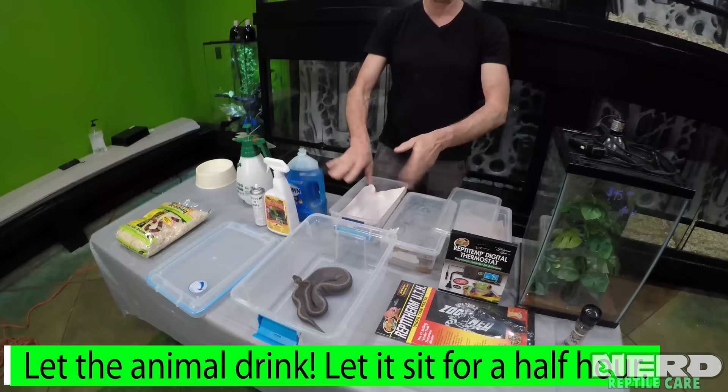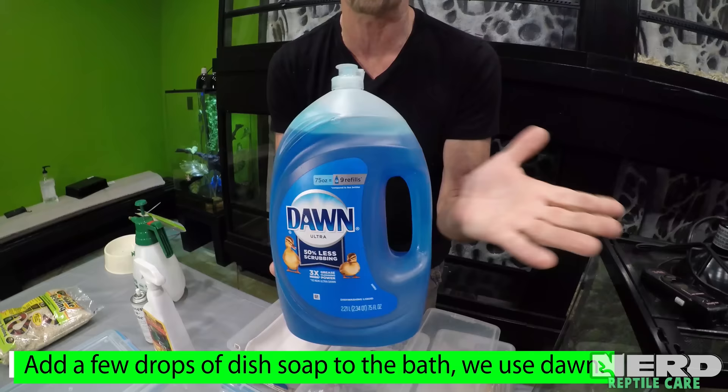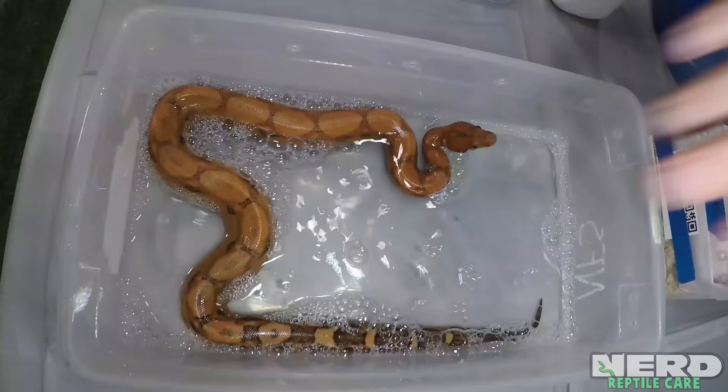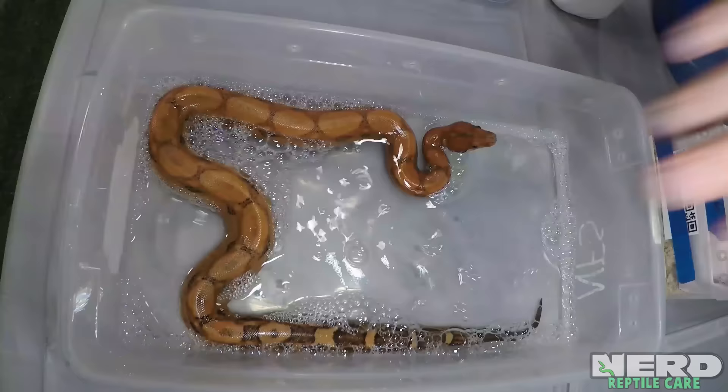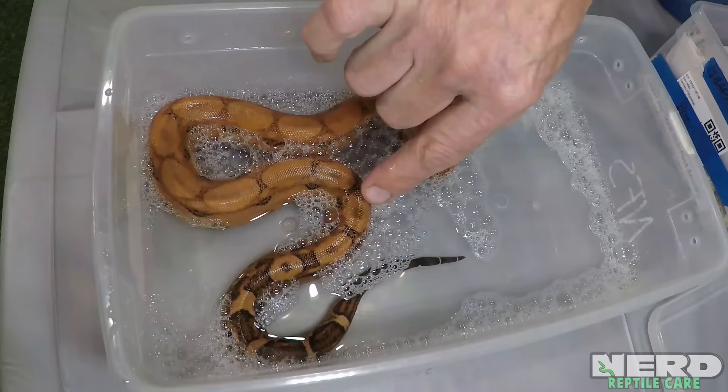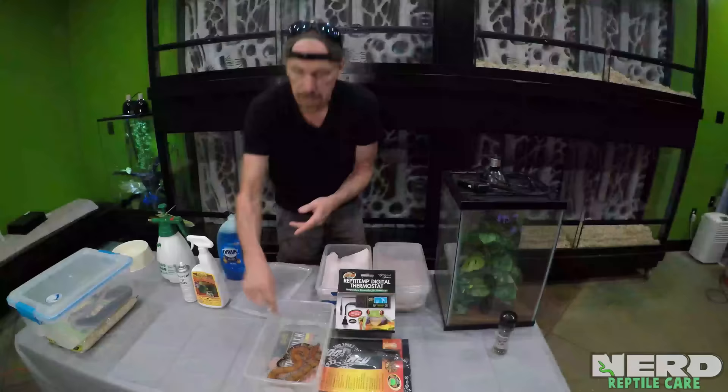The next step is to use something like dishwashing detergent. Dawn dishwashing detergent works wonderful. Add just a drop or two to the water and you see how it becomes foamy. This isn't going to hurt the animal. The animal's already had a chance to drink and now it's sitting in water. What the soap does is change the surface tension of the water, so any mite that comes in contact with the water will be suffocated and drowned.